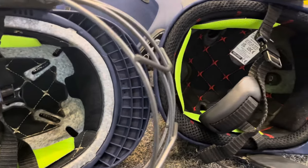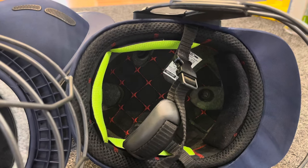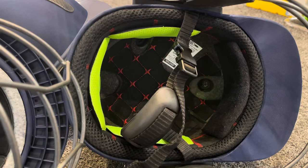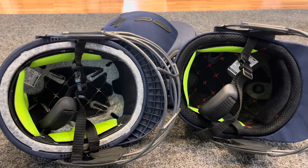Coming over to the Balance, for an entry-level helmet it has a fantastic amount of padding right the way around with mesh lining and padding throughout. You can also see the chin strap design, which is exactly the same chin strap on both of these helmets.